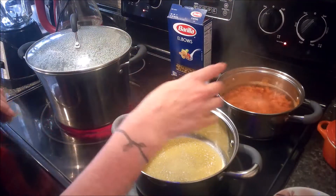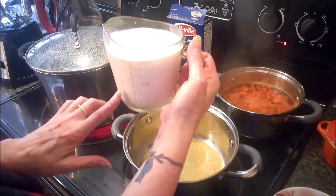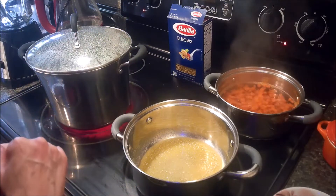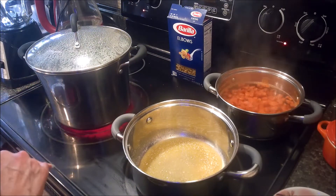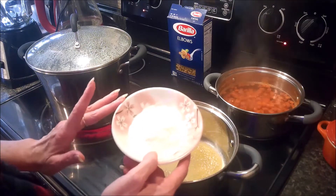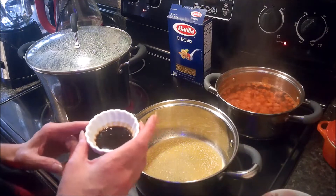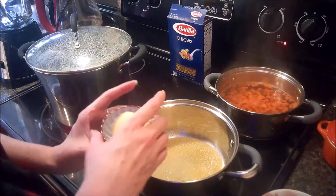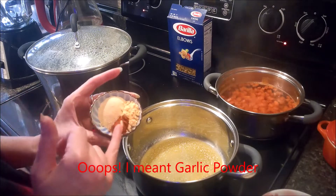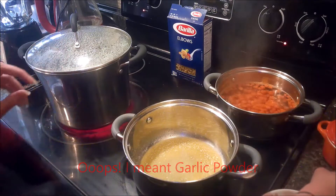I'll strain those out in a minute and add them to my blender along with one and a half cups of milk and a half cup of heavy cream. We'll also need eight ounces of cheddar cheese, four ounces of fontina cheese, a fourth of a cup of flour, two teaspoons of Worcestershire sauce, two teaspoons of mustard powder, two teaspoons of onion powder, and a fourth of a teaspoon of cayenne pepper.